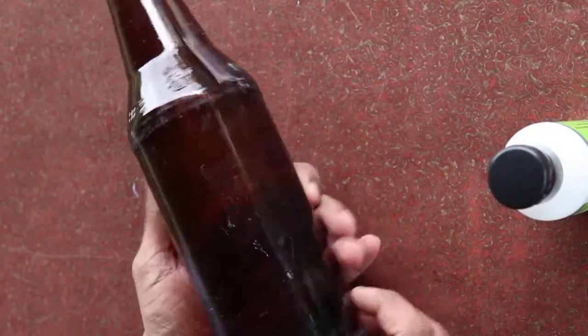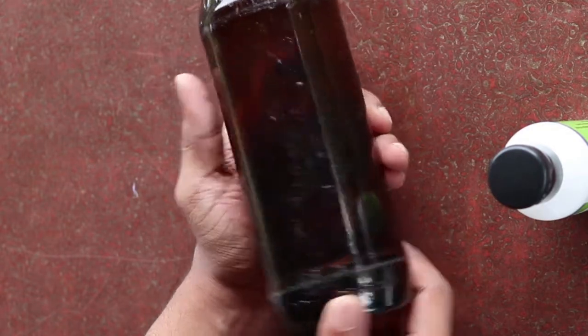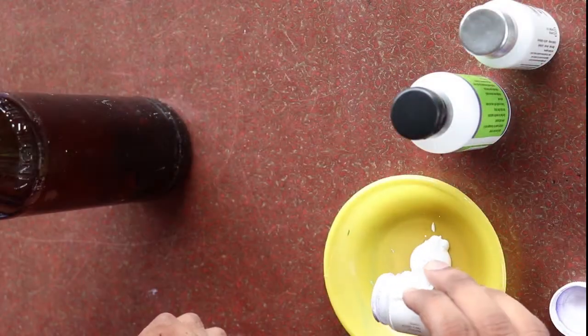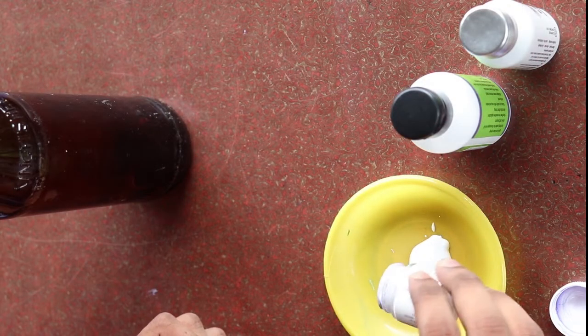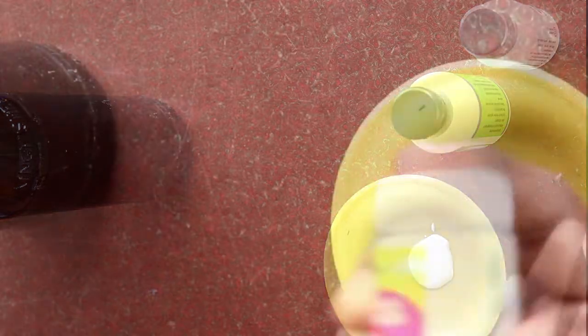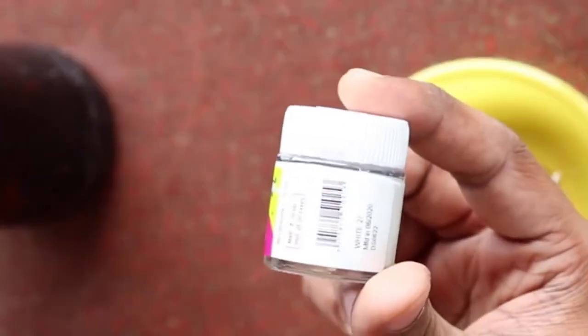In this video, I am going to use a bottle as a craft. I am going to use this glass bottle. You can use the bottle — wash it and remove the label and the sticker.